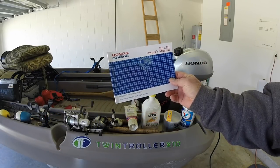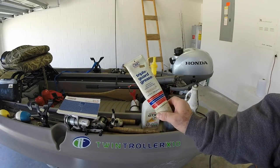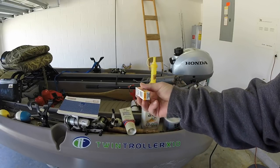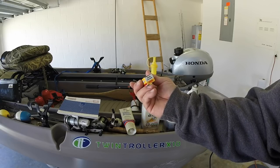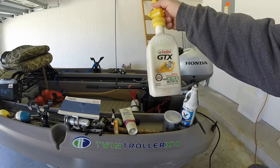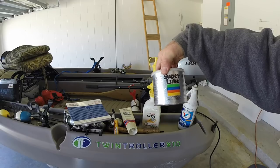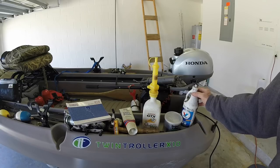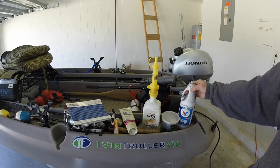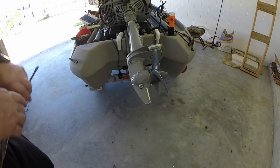First and most important is your manual — it gives you the specifications and information necessary to do this. I use a marine grease, this happens to be an OMC brand. I have a spark plug for this motor, it's an NGK CR4HSB. I use Castrol GTX SAE 10W30 for the crankcase motor oil. I also use Super Lube — I'll explain that later. And I have Valvoline 80W90 gear oil for the lower end of the motor, and a marine grade grease in a gun.